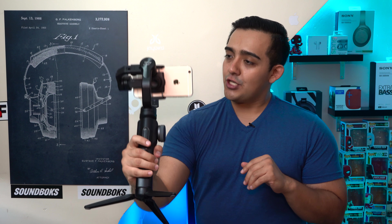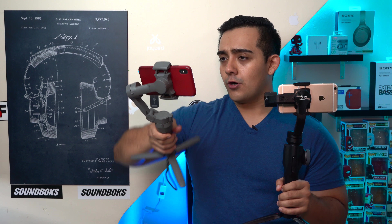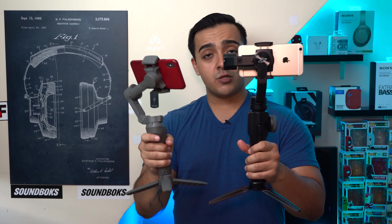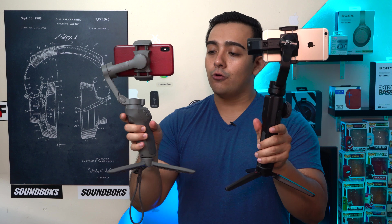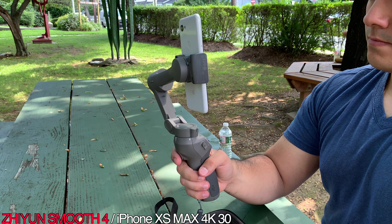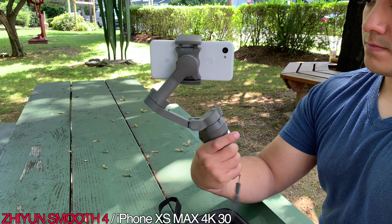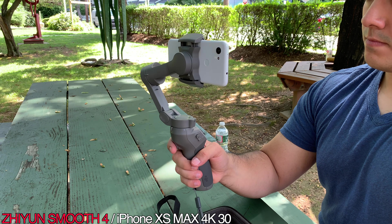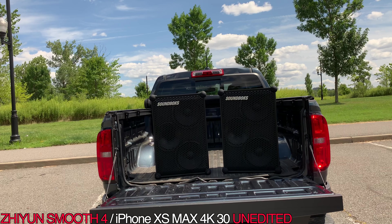Technically the Zhiyun Smooth 4 has more range of motion than the Osmo Mobile 3, but I haven't really noticed any major drawbacks while shooting. The Osmo Mobile 3 is significantly smaller and noticeably lighter than the Smooth 4, and the handle is way more ergonomic — the Smooth 4's handle is literally just a plastic rectangle. I've also noticed the Mobile 3 does a much better job of keeping your phone leveled even when unbalanced, whereas the Smooth 4's horizon tends to drift after shooting for a while.